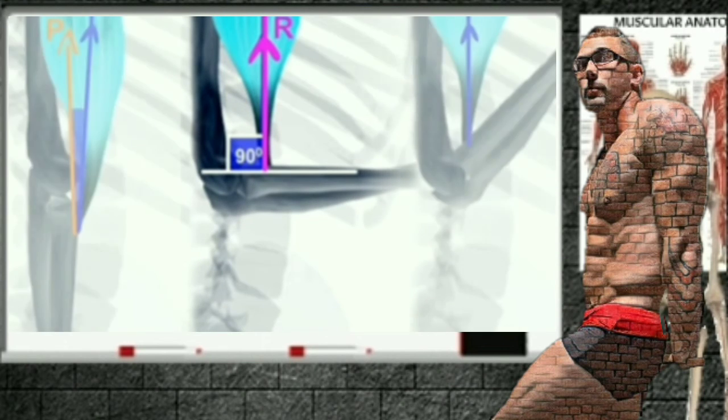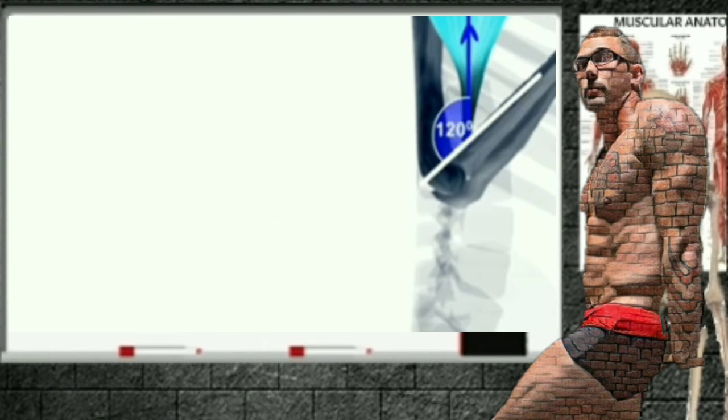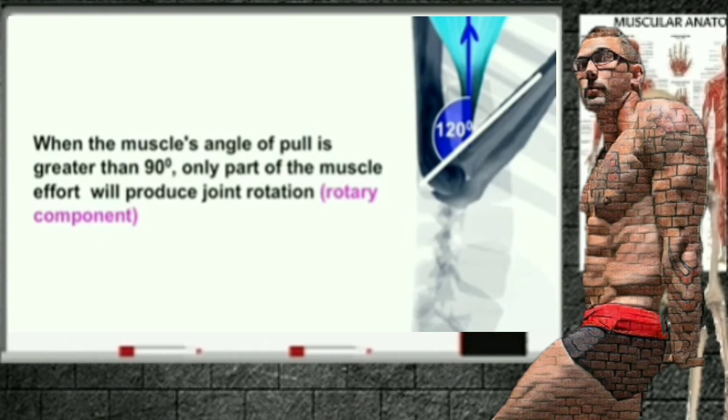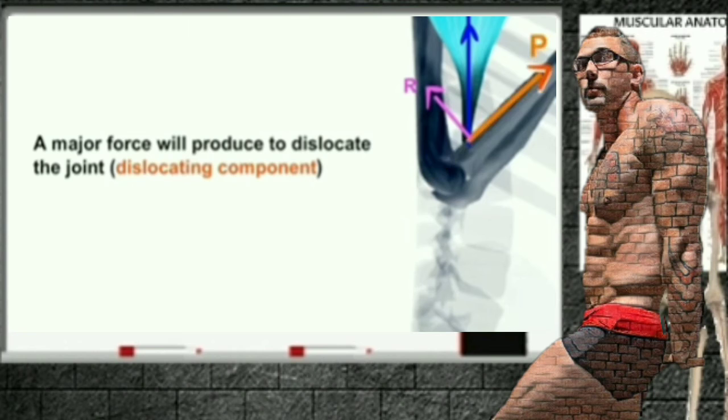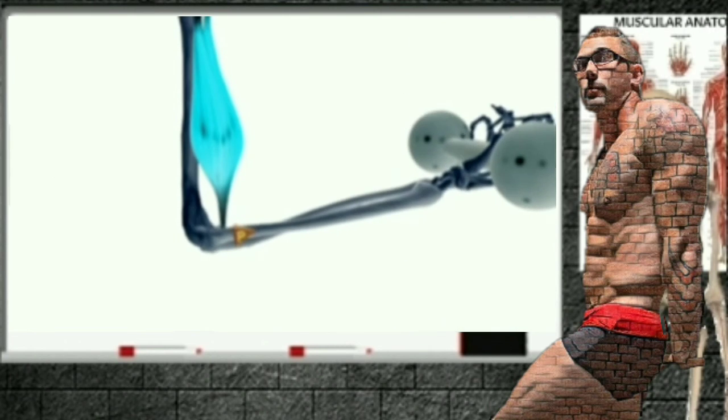When attempting to manipulate torque, it is important to realize that the joint range of motion does not always correlate with the amount of torque a muscle can create. When the muscle's angle of pull is greater than 90 degrees, only part of the muscle effort will produce joint rotation — the rotatory component. A major force will act to dislocate the joint, or the dislocating component.